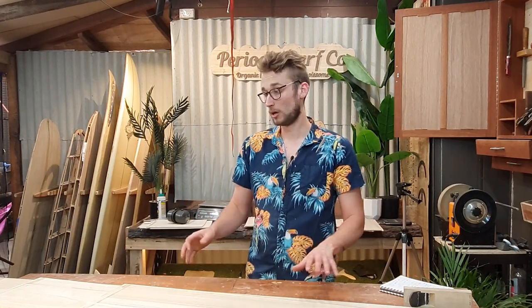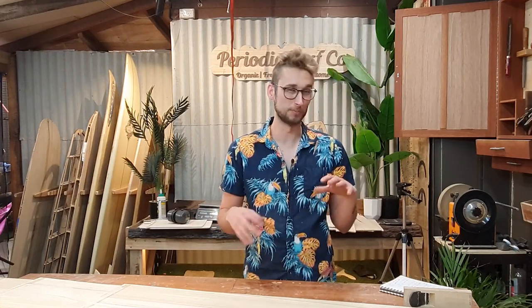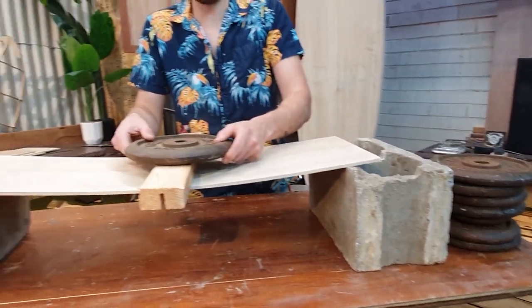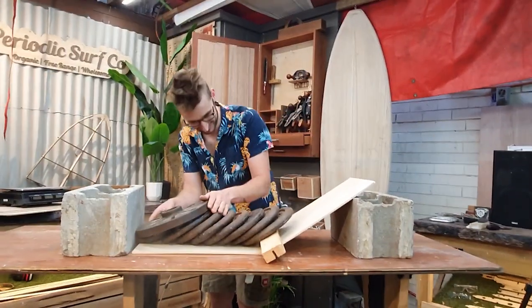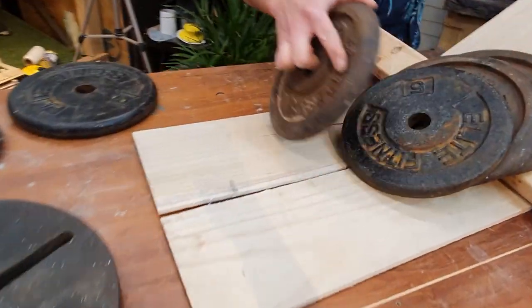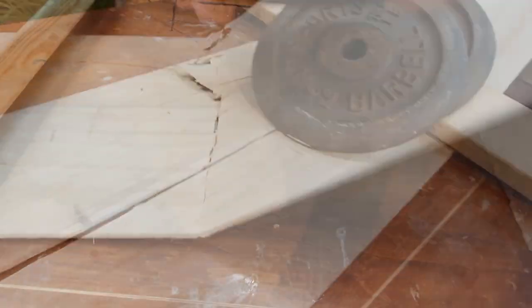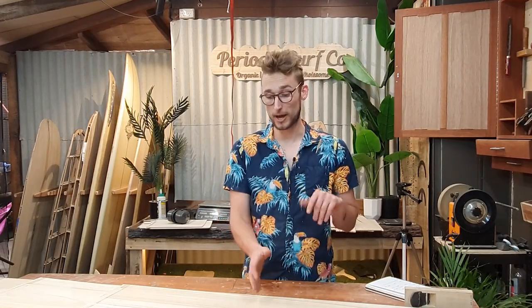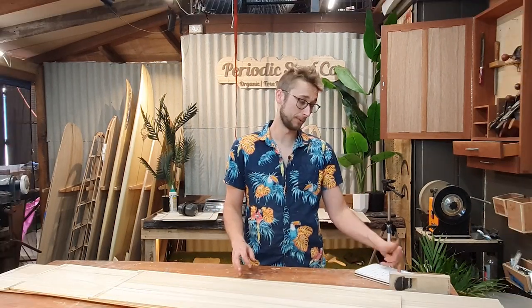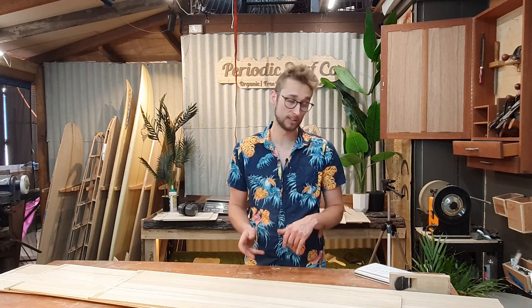We did a whole series of tests where we were doing some destructive weight tests to see just how strong the finger joints were in comparison to a straight piece of wood. On the straight pieces of wood with no finger joint, the maximum weight load we saw was about 46 kilos, which is about 100 pounds, and that was a pretty catastrophic failure — not just a crack but splintery all throughout. The worst we saw in a straight piece of wood was 35 kilos, a similar result with lots of splinters.